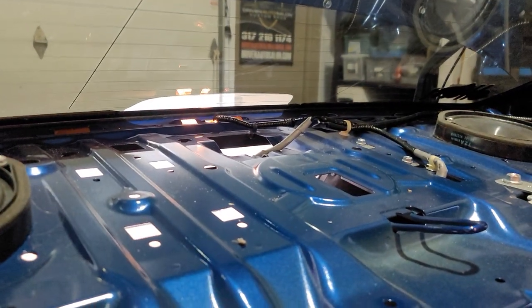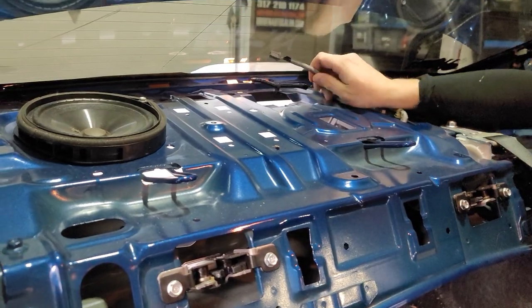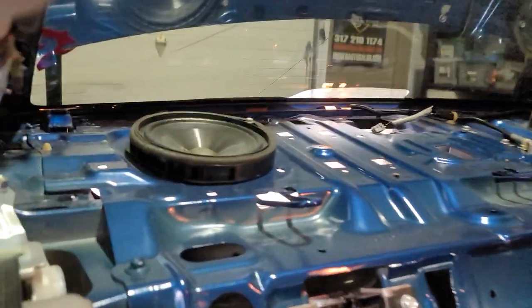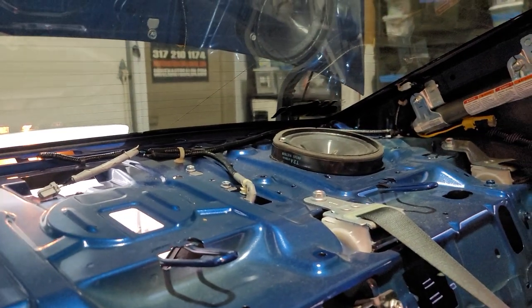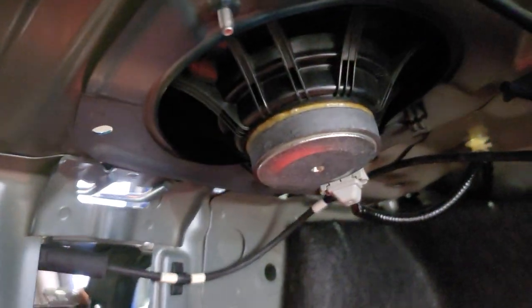Little note — there's a plug there you want to unplug first before you yank it out. And here are your two speakers sitting in the back — looks like two six-and-a-halfs. We're going to go ahead and remove those today. They're not the worst speaker I've ever seen but they're definitely not the best.